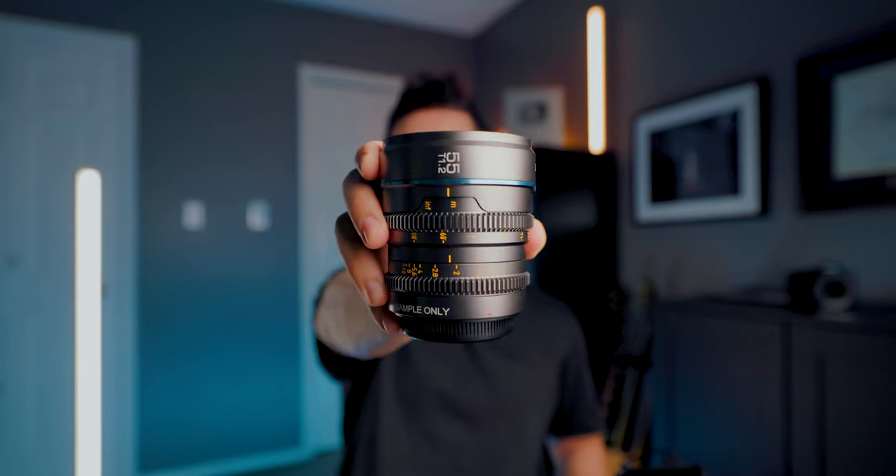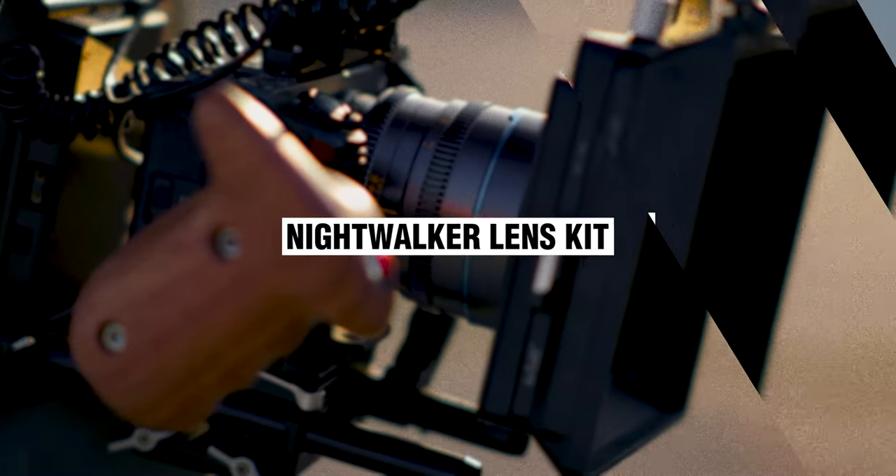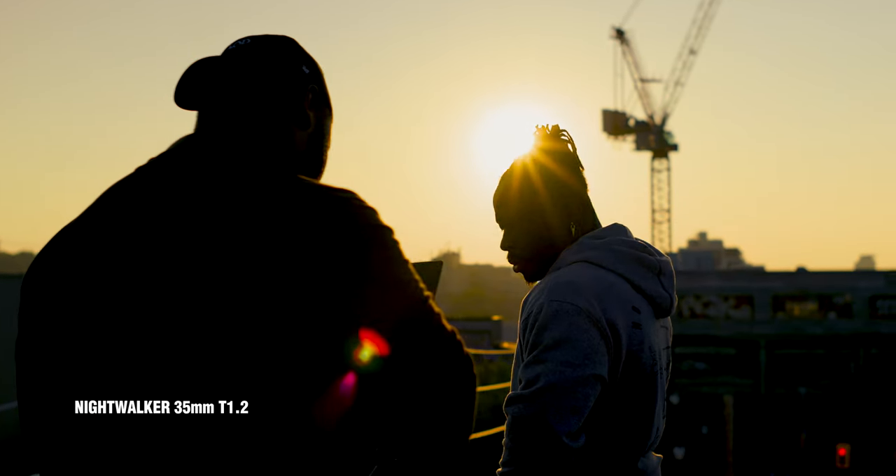Let's jump back to the roof and check in with my friend Kofi to see how he's using these Suray Nightwalker cinema lenses. The Nightwalker kit comes with a 24, a 35, and a 55. How do you decide between which one you're shooting on?